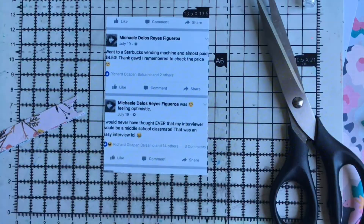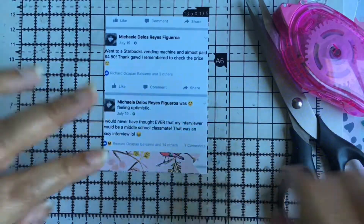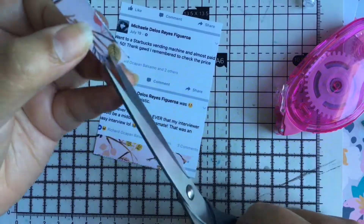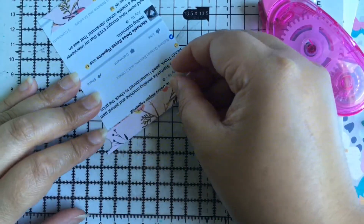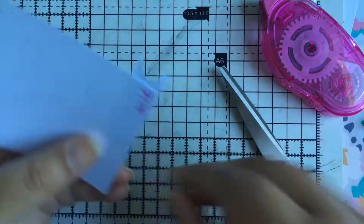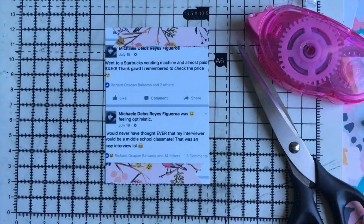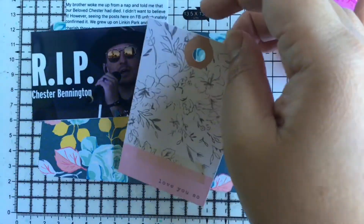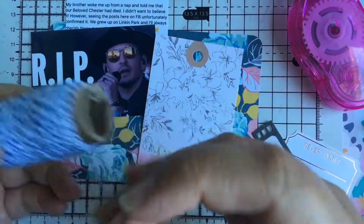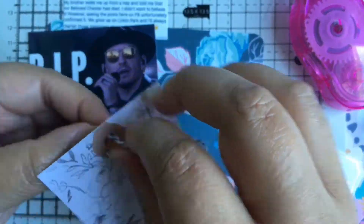For this photo, it's about my statuses on that same day. My interviewer was actually a middle school classmate, someone I don't really know well — I just remember seeing her around in middle school. I added some strips from the 6x6 paper pad because it looked a little boring and I wanted to add a little bit to it. Just so you know, this is a page and a half layout, so this video will be a little bit longer than usual.